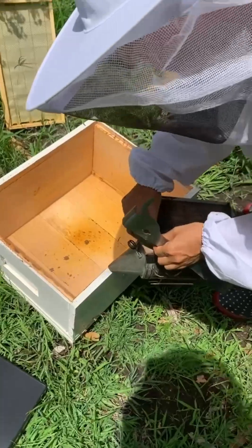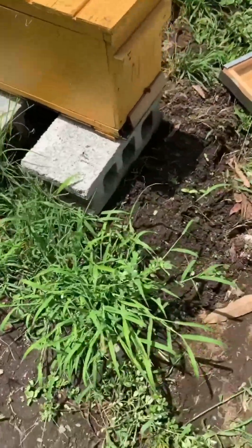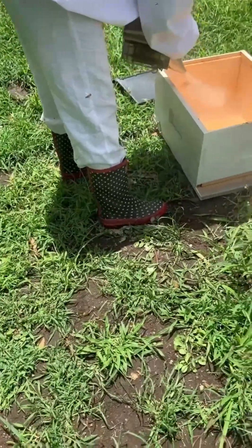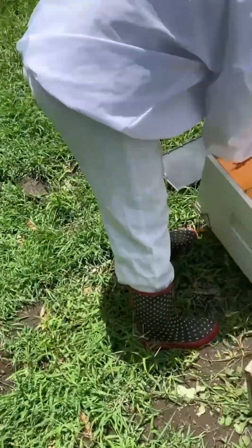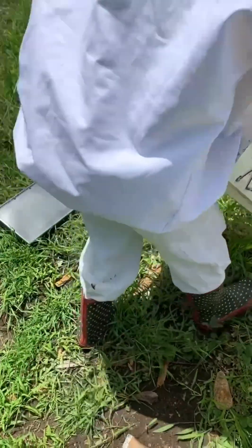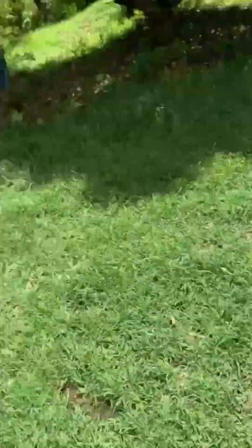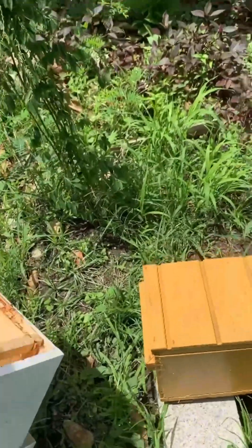The bees that are in there will fly out and go back to where they know, which is at the front of the original stand — as you can see they're already congregating at the front. We'll put that back in storage, and hopefully by the end of the summer we can put one of the two back in there. Usually the one that stays in the original place gets stronger faster than the other one because it gets back all the foragers.